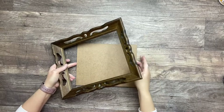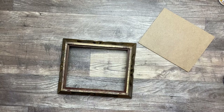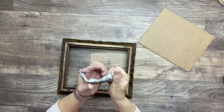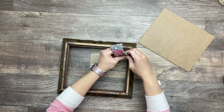I went in the garage and cut a piece of pressed wood to size to fit my frame, and I'm simply going to use some permanent gorilla glue, along with some hot glue, to have an instant hold as well.